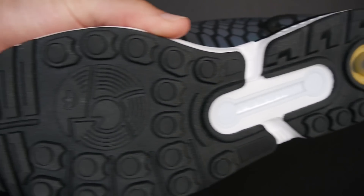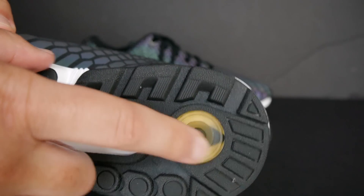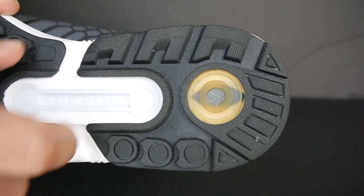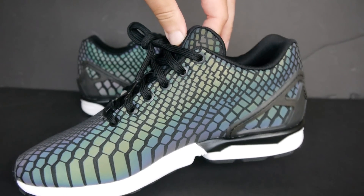I don't think I went over the bottom, but you got the black bottom, the white in the middle with the torsion bar. And I don't know what this is, but it's yellow and you got that going for you as well. Very, very, very dope shoe.